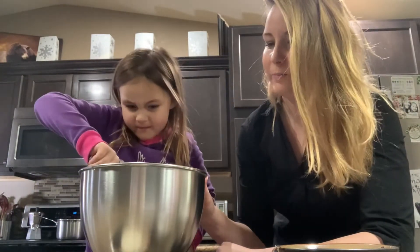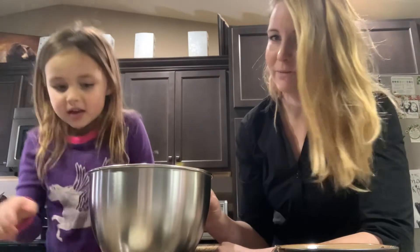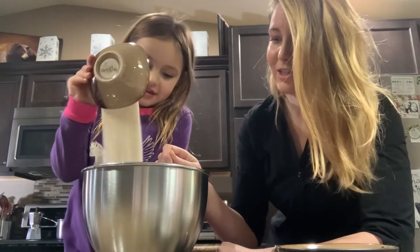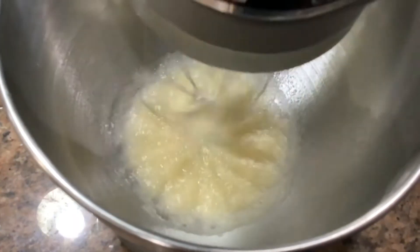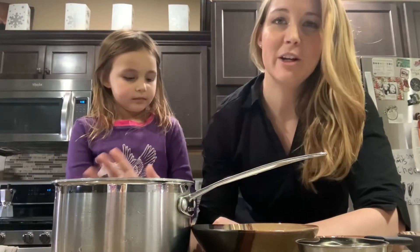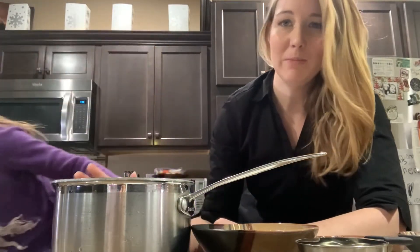So first, what you're going to do is combine the gelatin with a half a cup of water in a stand mixer. Go ahead, add half a cup of water to the bowl, and then the gelatin. You're going to whisk it together until it's combined. Once you have that gelatin and water mixed together, you're just going to let it sit and set while you make the simple syrup.